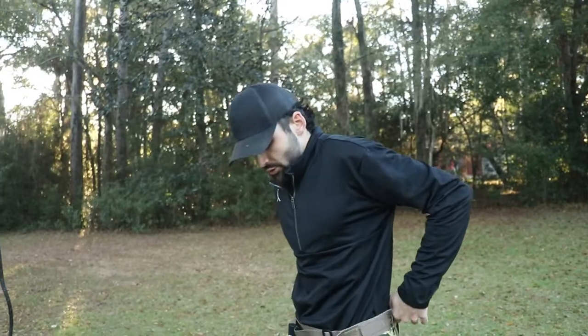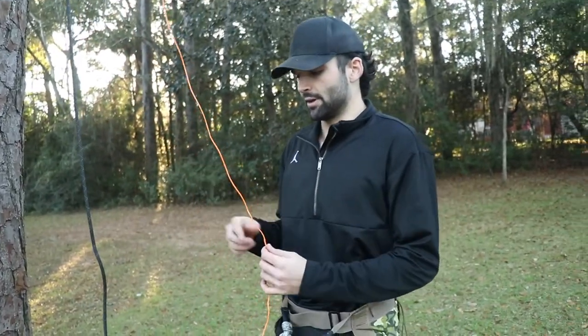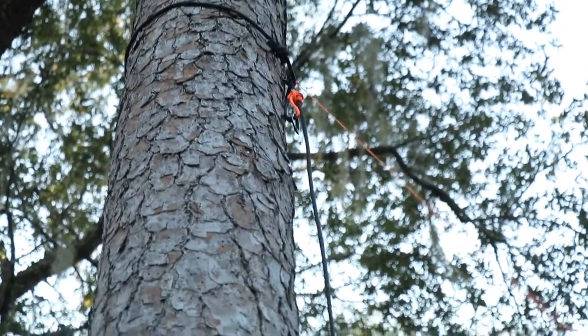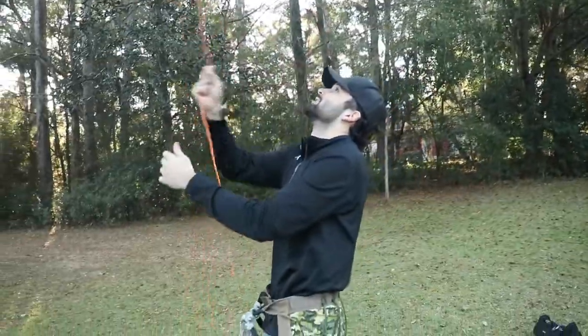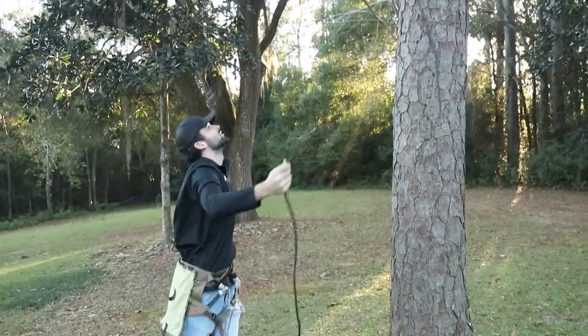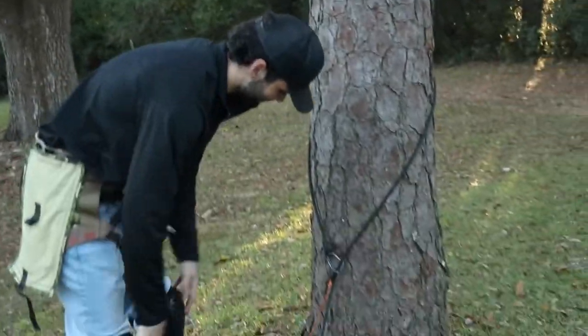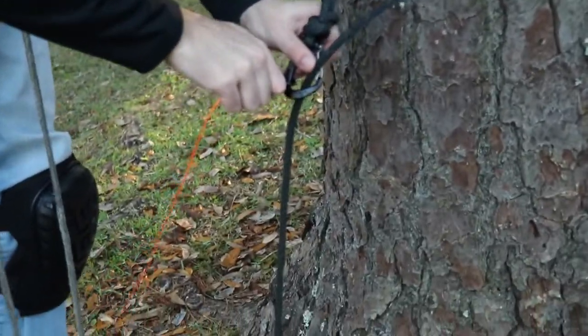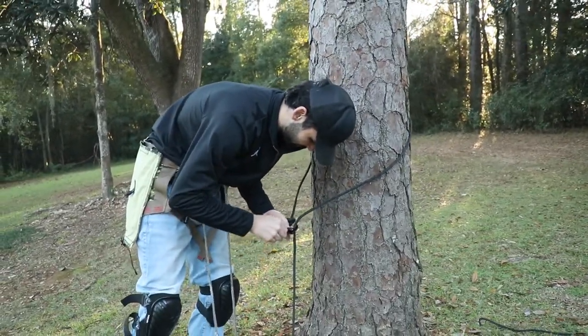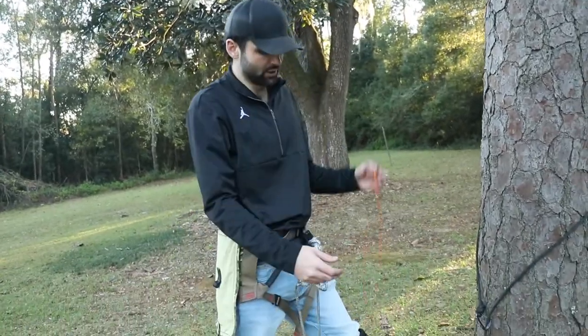One of the most important things I forgot to tell you: before you rappel out, take your bow hoist or gear hoist - any rope along those lines - and attach it to the carabiner of your tether. That way, once you rappel out, you can pull your whole system down. You pull your rope and the whole system comes down - on oak trees it usually goes a lot smoother. From there, all you have to do is ravel your rope back up, unclip your pull-down rope, ravel that back into your roll pouch, and store it wherever you'd like.